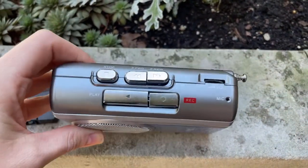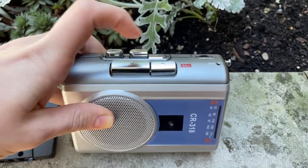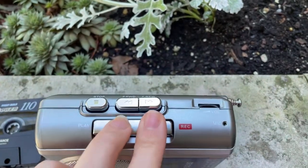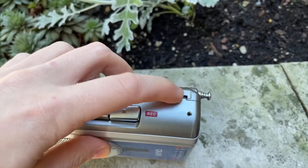The built-in speaker can also be used if we don't want to have our headphones in all the time. If you want to record something, just insert a tape and then press the play button and the record button at the same time. As simple as that.